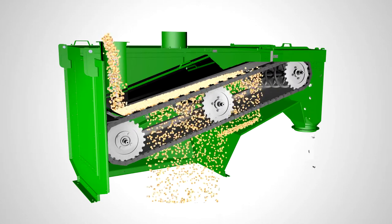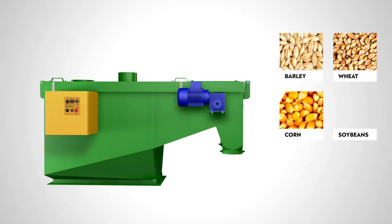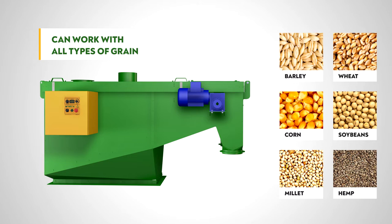The wire mesh is fixed on a removable frame, making it easy to change the wire mesh sizes for cleaning different grain or bulk materials.